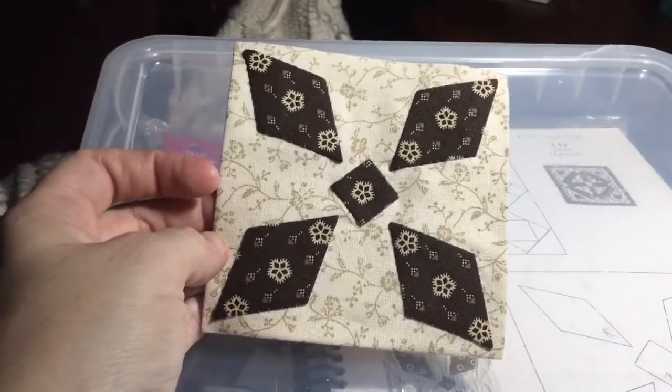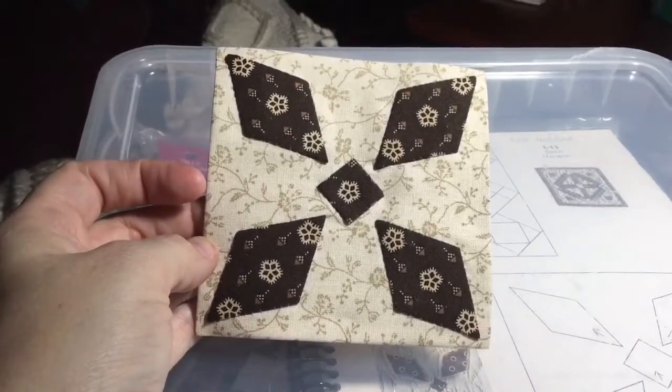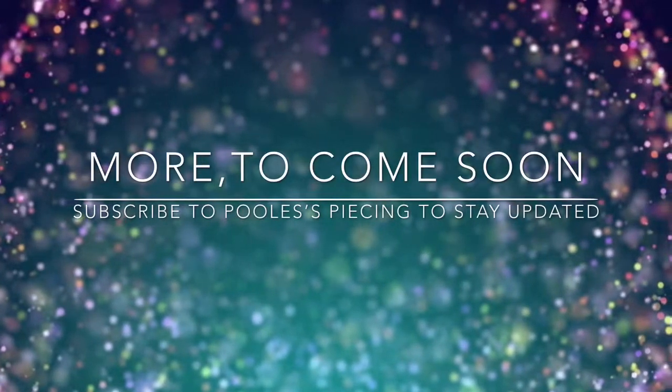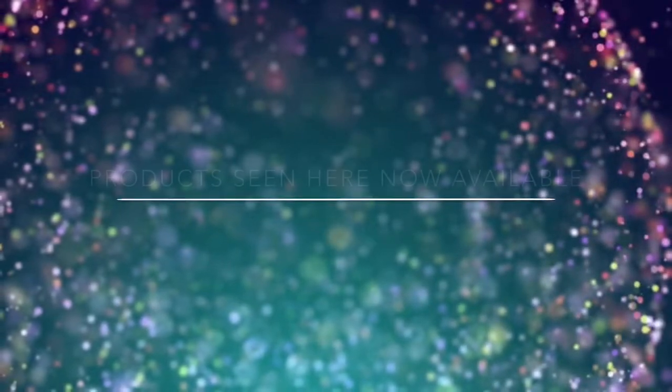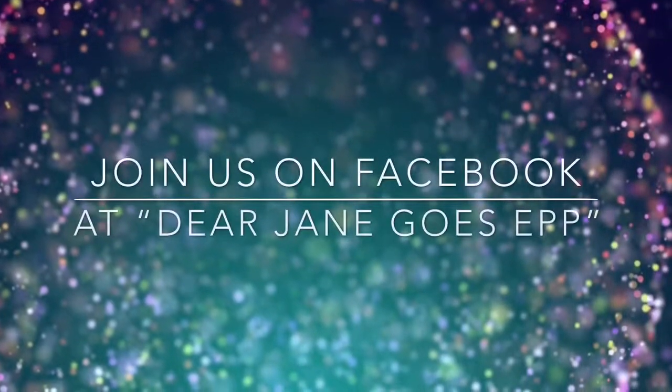Now that I'm done with my applique, I am done with my block, and that's probably the fastest block I've made in a long time. Thank you.